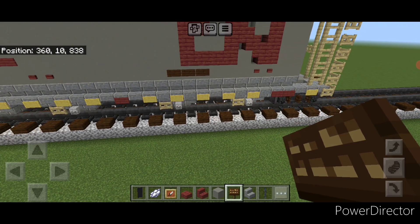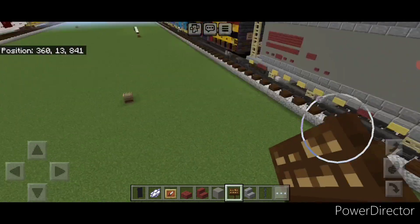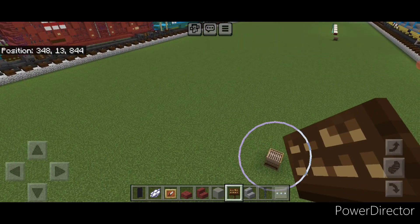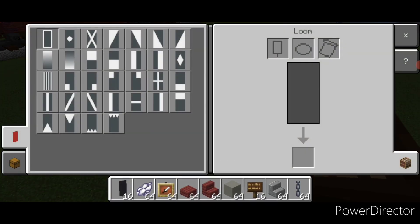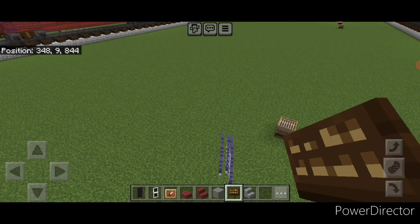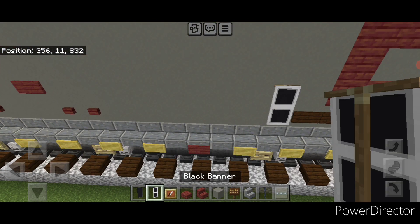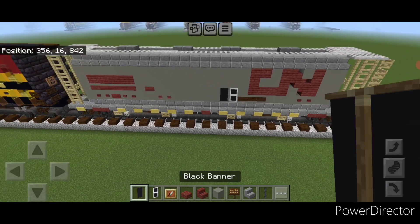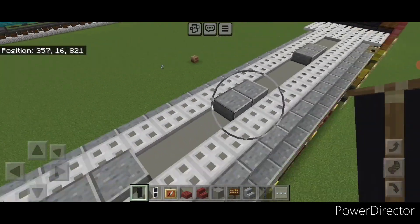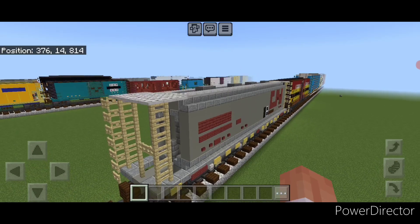Now we're going to make some banners. Come into a loom with a black banner and white dye — put a white border on it and then a horizontal stripe in the middle. Then place this one here and a plain black one next to it. Finally repeat on this side — this one here and a black one next to it.